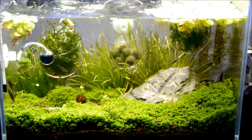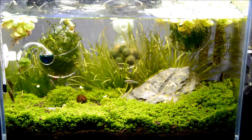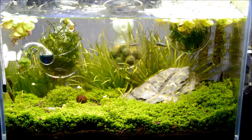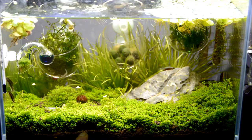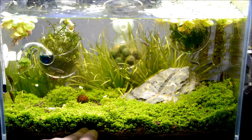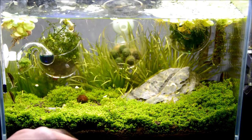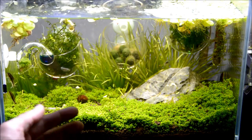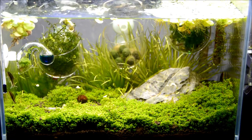The shrimp do eat algae too, so hopefully they'll keep it under bay. One thing I wish I had done initially — and I highly recommend this — is to let the HC root before you add any livestock. I was rushing it a bit, but it still turned out fine. As you can see there are a lot of gaps in between here. The HC couldn't fully root yet, and when I added the nerite snails they would go along the wall and under here and uproot it. There's no way to really push it down other than digging a hole and putting soil on top, which is more of a hassle, so now I'm just letting the roots grow long and grab down to the bottom.